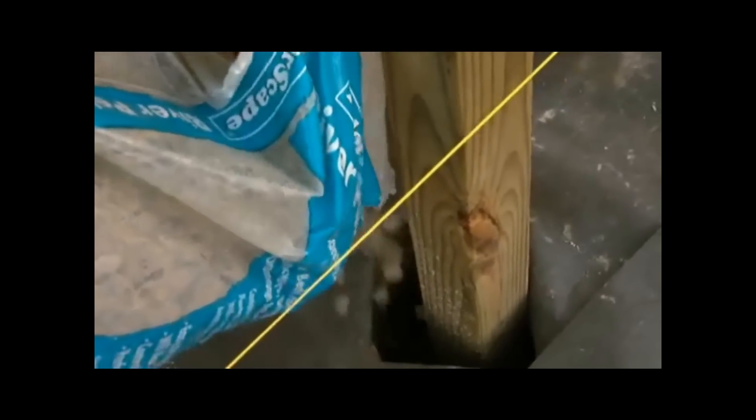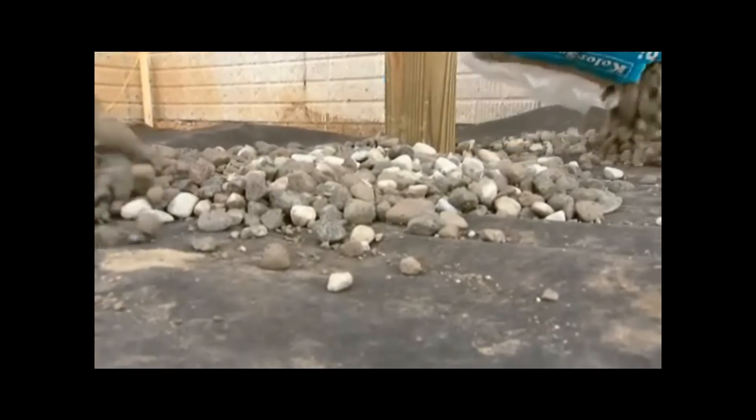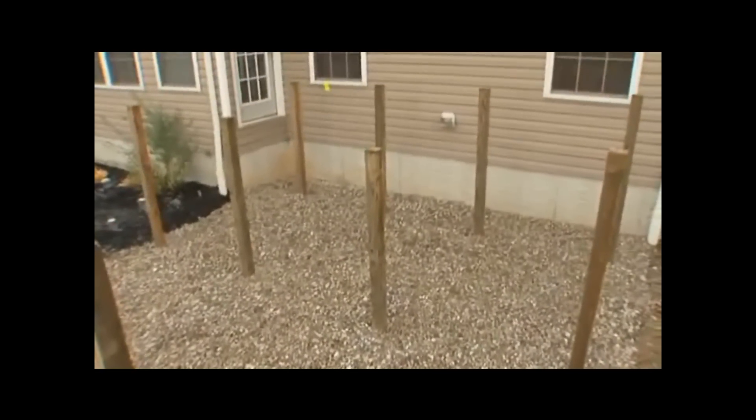Use the layout strings to keep the posts in line. You can attach temporary braces if needed, then fill the hole with gravel. Once the rest of the posts are set, cover the landscape fabric with gravel, then let the concrete set for a few days to ensure the footings are solid and strong.